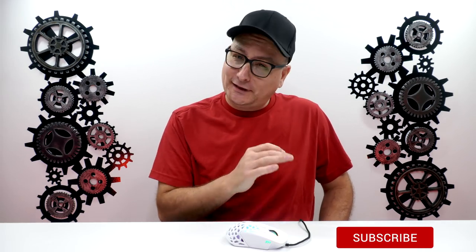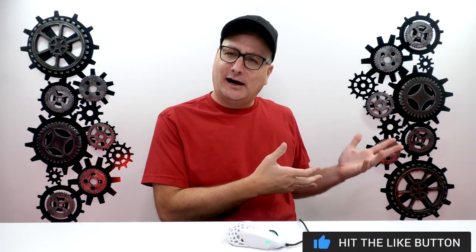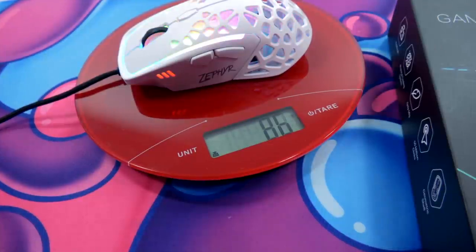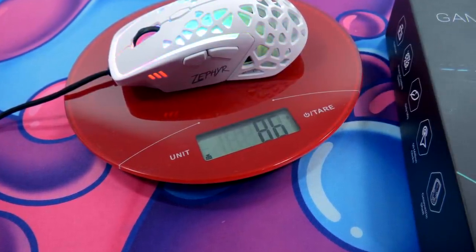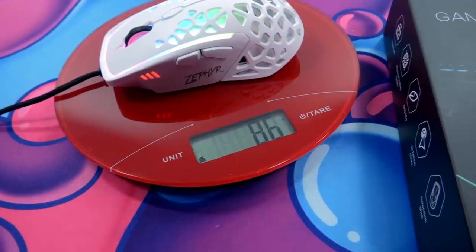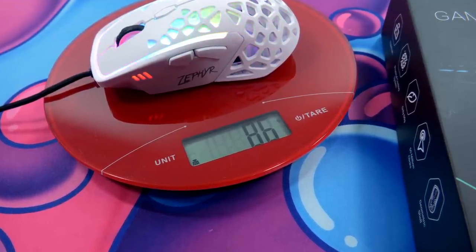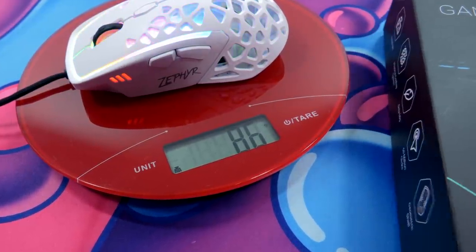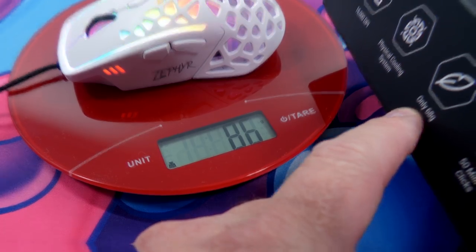Now this is where things get interesting. On the box and marketing material, it states this mouse is 68 grams, but on multiple scales I get 86 grams. I think someone read those numbers wrong. It does not feel 68 grams — it feels more like 80 to 90. Is that too heavy? Not at all. I like my mice around 70 to 90, so I think it feels fantastic, but it is not 68 grams.